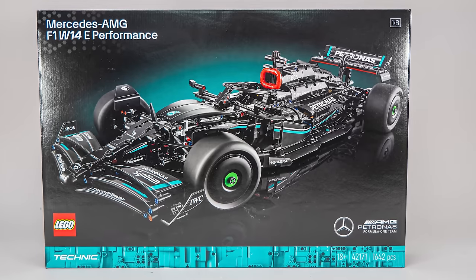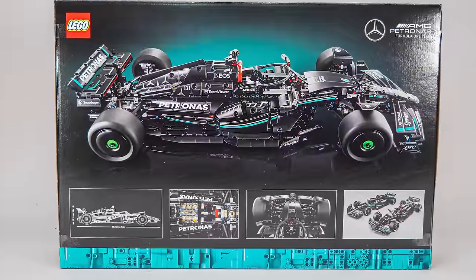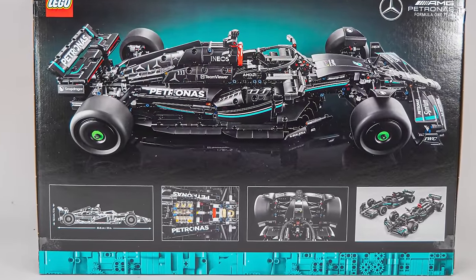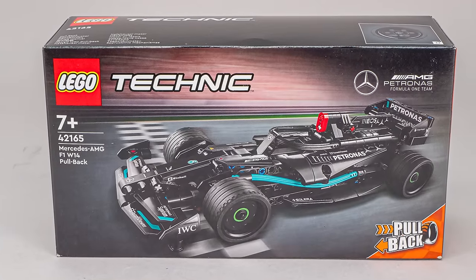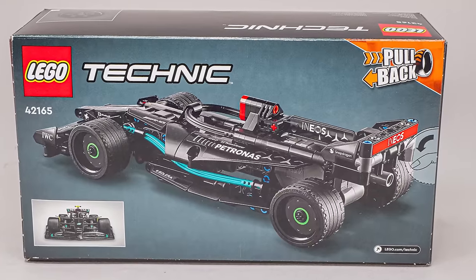The large box has a more serious 18 Plus design with a black background. On the back of the box we see another view, the dimensions of the car, some details, and a nice comparison view with the original. The small set shows us the car on the racetrack, and we have another perspective on the back with a smaller photo of the real car.